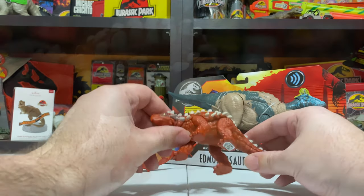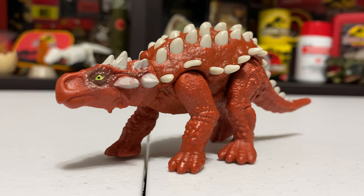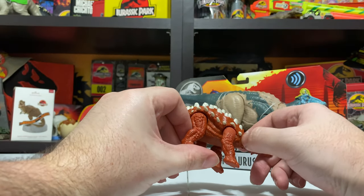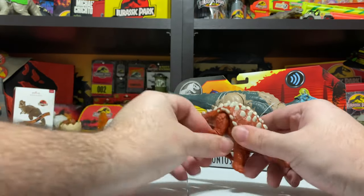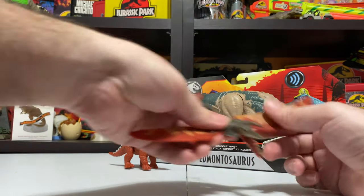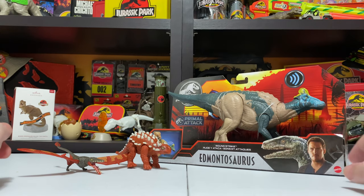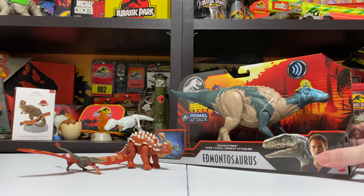Yeah, a nice new version of Minmi — only the second one we've gotten. Same with Rampharicus — only the second version of that figure. So not one of those figures that's been repainted to death. It's nice to get new versions and not just the same old raptors and dimorphodons and stuff like that. So those are the Attack Pack figures — just came out, that's the new stuff. But let's go ahead and get to the main event in this review.